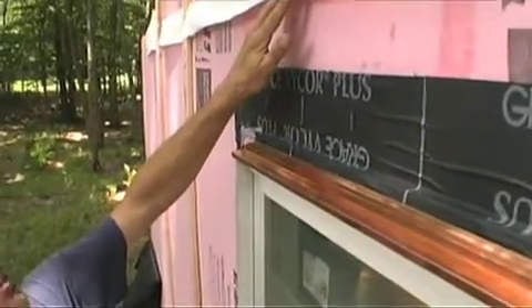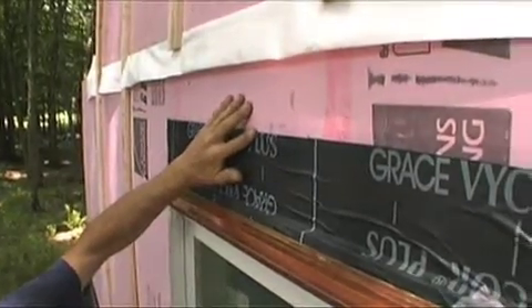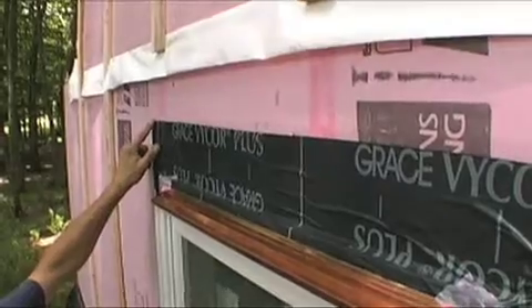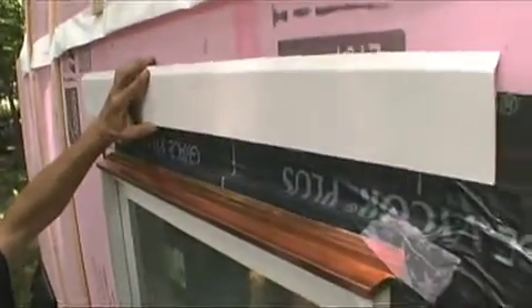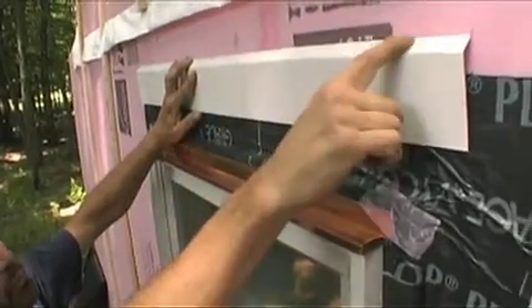If you don't have a Z-Flash lap that you can lap a piece of house wrap under to get a mechanical lap flashing over the top edge of the flashing tape for the head of the window, what you can do is put a piece of aluminum or other metal flashing that's grooved into the foam itself.